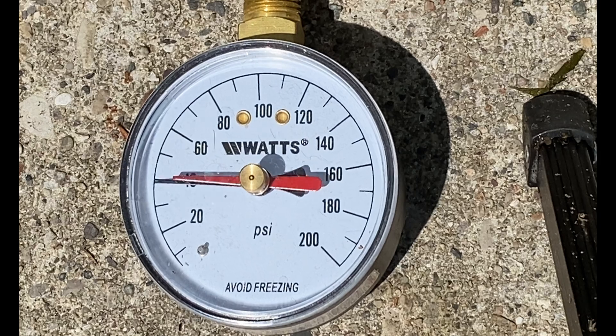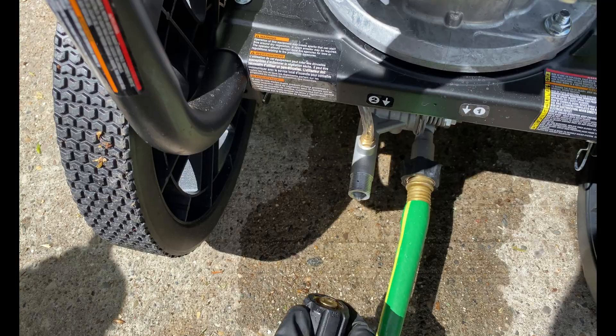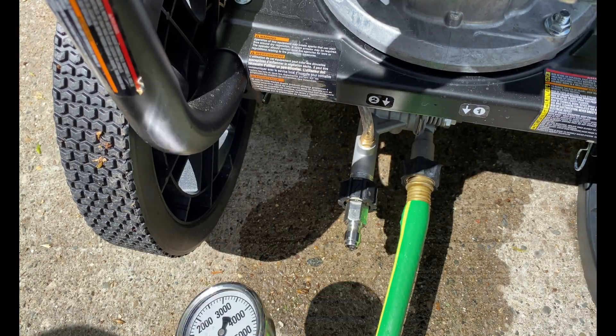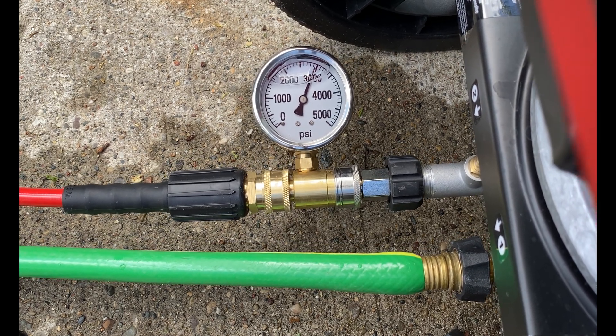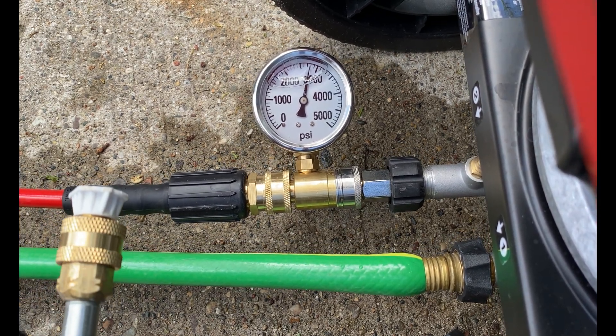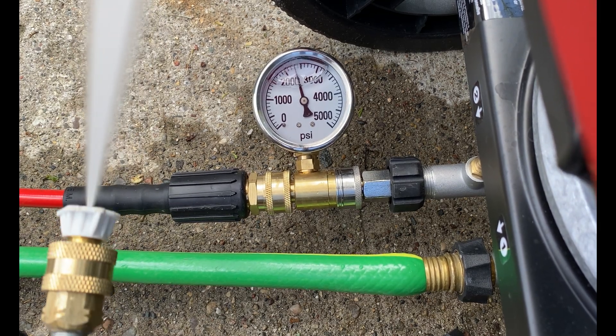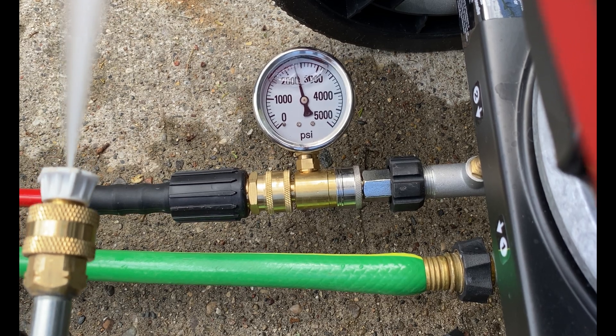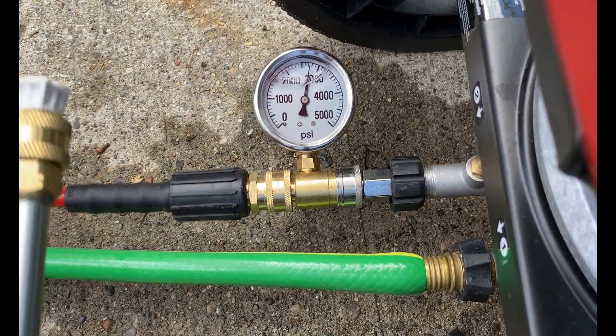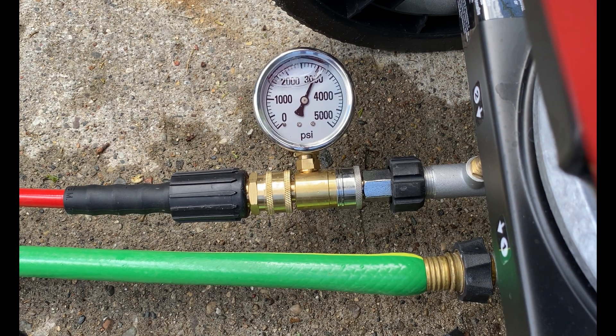For this test, I verified that the water main pressure is 80 PSI. As you can see, the pressure fluctuates between 2,500 to 3,000 PSI on idle and occasionally jumps close to 3,300 after spraying the wand. When using the sprayer, the pressure fluctuates between 2,000 to 2,500 PSI, so I think the 3,300 PSI rating is the upper limit of the pump and not a sustained pressure rating.